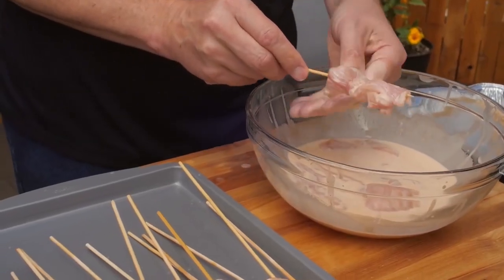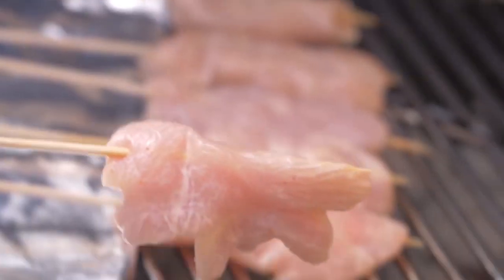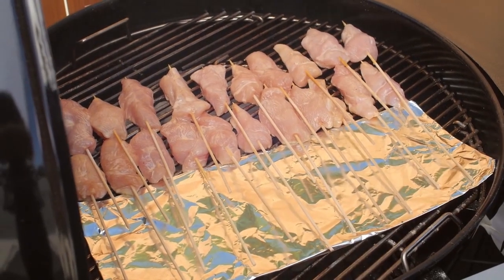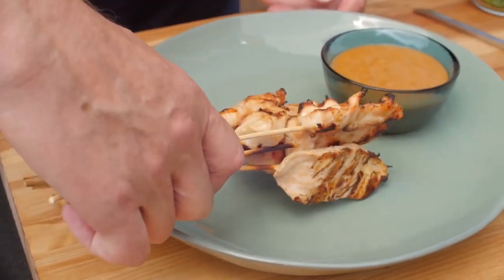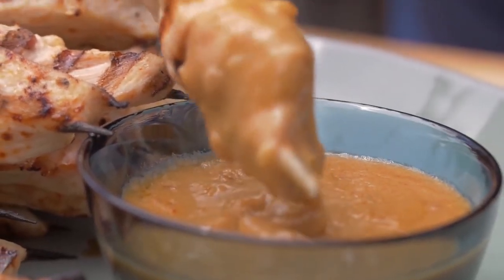Thread the chicken strips on soaked skewers and grill them over medium heat, using a double layer of foil to protect the exposed wood from burning. Serve the grilled chicken satay with a peanut sauce made from the other half of the coconut milk mixture.